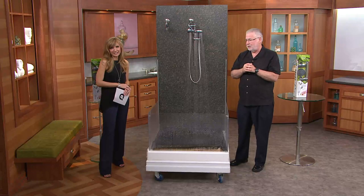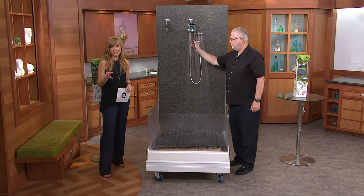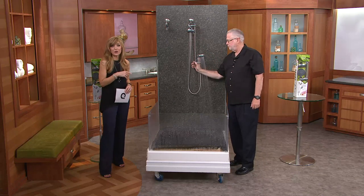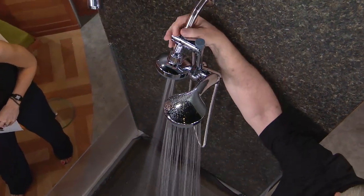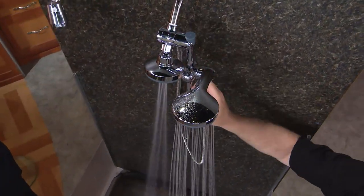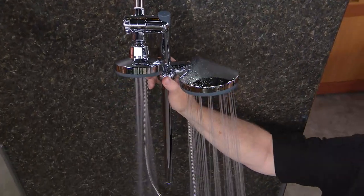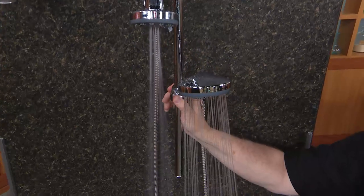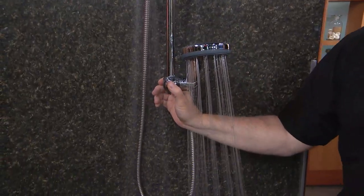We have 120,000 orders on this already. In fact, a lot of you have made this your very first purchase ever at QVC. As a homeowner, I'm always looking for affordable ways to increase the value of my home — this is it. A $33 investment doesn't just upgrade the value of your home; it upgrades your morning or your night every time you get into it.